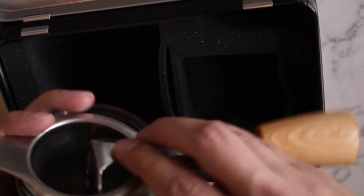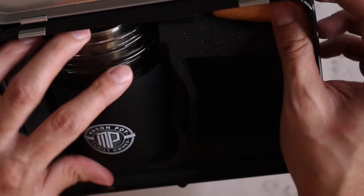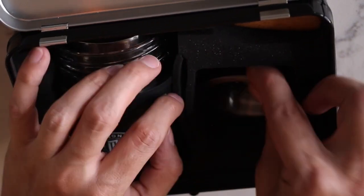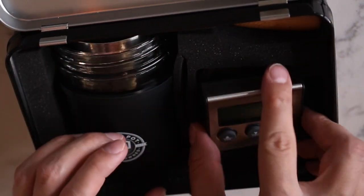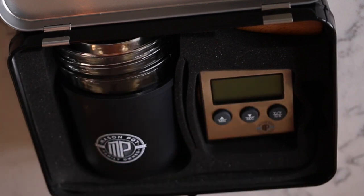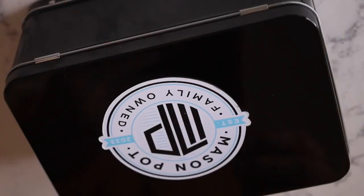You're good to go. You could do anything you want besides MCT oil — butter, coconut oil, olive oil. See how the fine strainer fits in there with the handle — everything in one condensed kit. Thanks again, guys. MasonPot.com has all the content you need to keep cranking out great infusions. Feel free to reach out at masonpot@gmail.com if you have any questions. My name is Jack — I or one of our associates will personally be there to help. Thanks again, welcome to the fam.